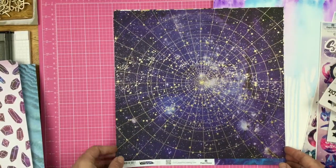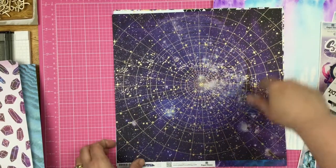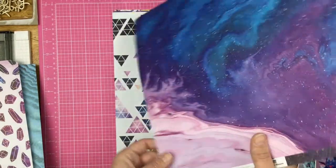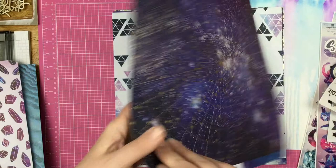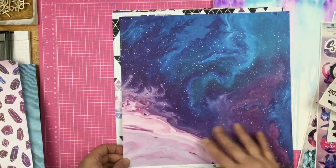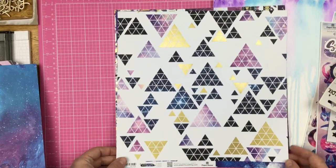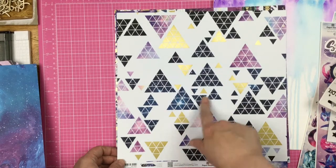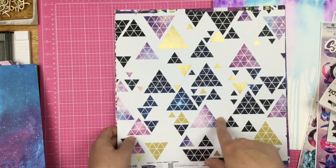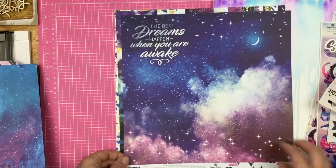On this side we have outer space, kind of, with the constellations and then this big gold circular pattern. I have big plans for this paper. The problem is I love this side and I absolutely adore this side too — this gorgeous kind of galaxy, milky-like look. Then we have some galaxy and heavens-like triangles here. It looks like heaven to me. And then the gold foil.